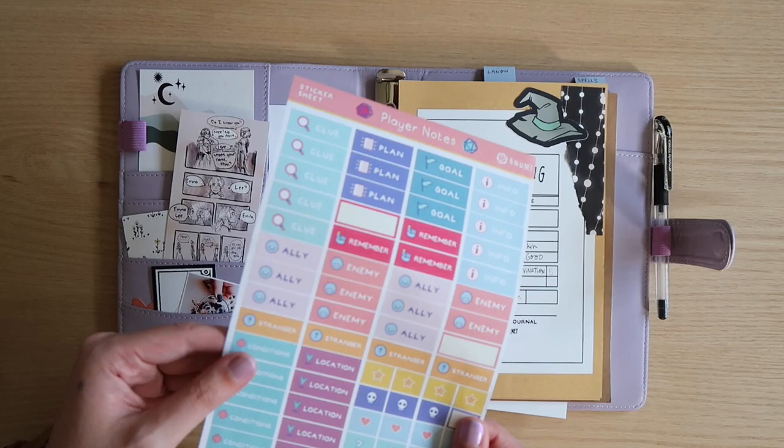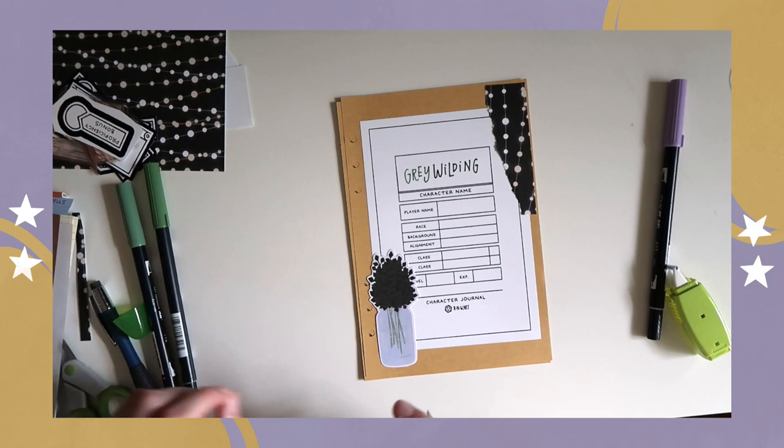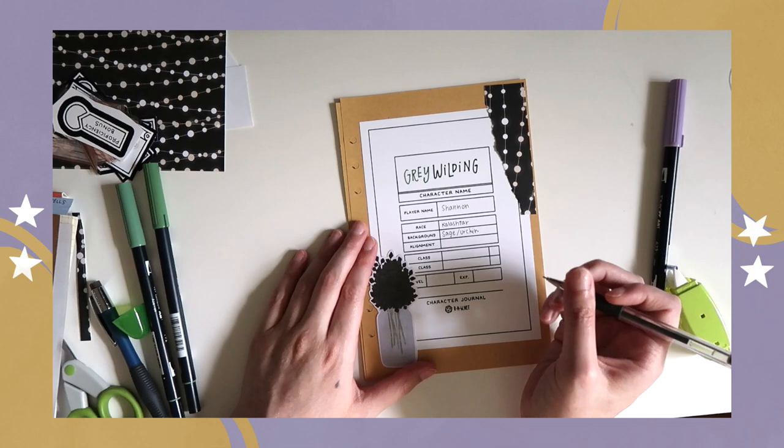I also have these stickers, which my other Dungeon Master Cassie got for me for Christmas last year. They're great for note-taking, and these are also from rnw.net, which if you have seen my previous D&D character notebook for my Unity Cleric Lola, you may recognize the setup.